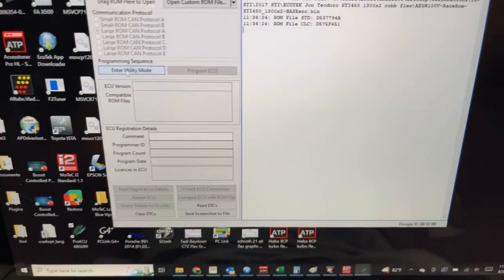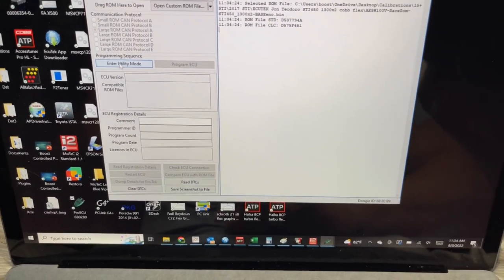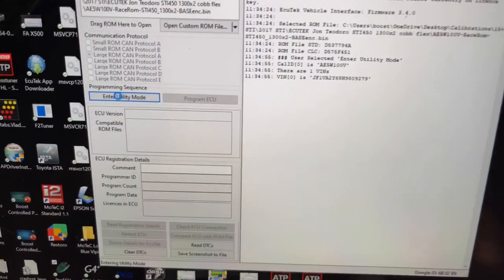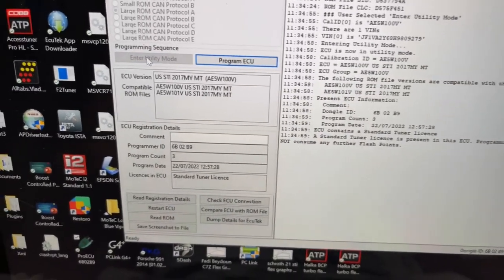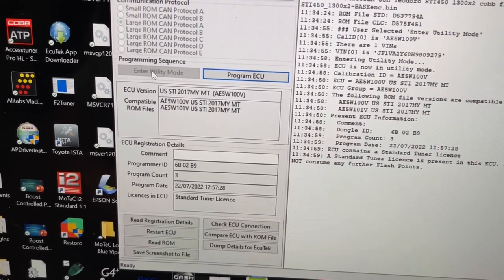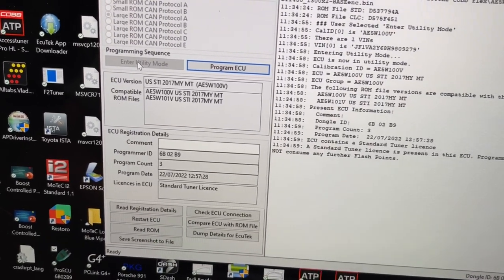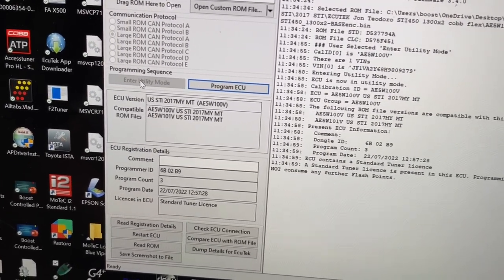Now we're at the Program ECU screen. The first step — we're actually not going to program the ECU yet; we're just going to enter Utility Mode. Entering Utility Mode allows us to read the ECU and see what the ECU version is. Make sure your key is still on, then click Enter Utility Mode. Now I can see my ECU version and my compatible ROM files. What I need from you is a screenshot of this — you can save it by clicking the save button in EcuTech, or just do a screen grab and send it to me.